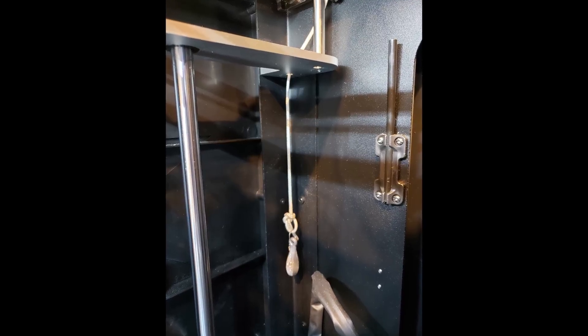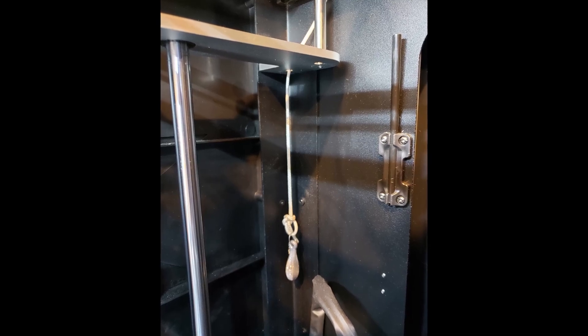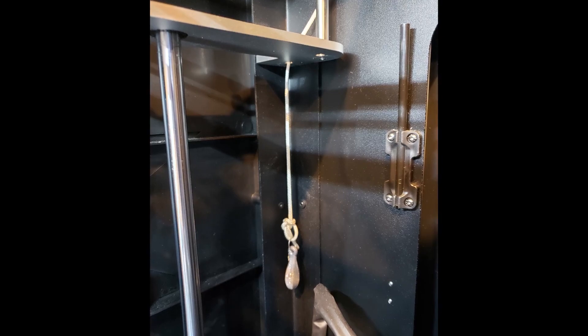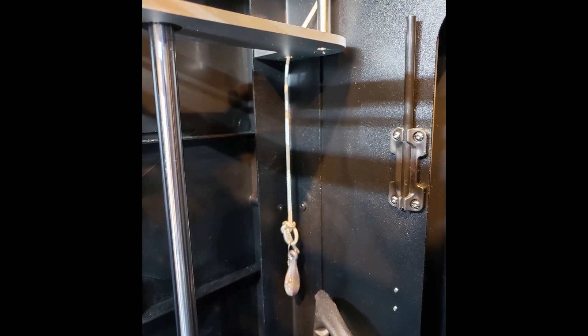Here's a close-up of the counterweight. When you get done laughing, notice that it provides a constant force regardless of the position of the cable. It does look kind of ridiculous.